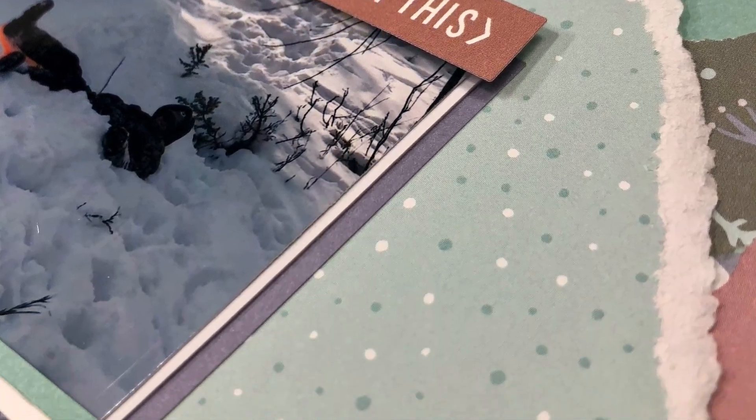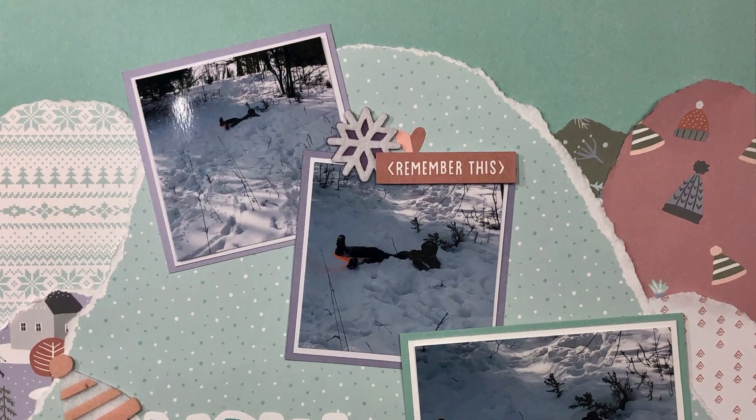I hope you guys enjoyed this video! Again, if you love the collection like I do, definitely snatch it up before it's gone at the end of the month. We will see you next time — bye, guys!